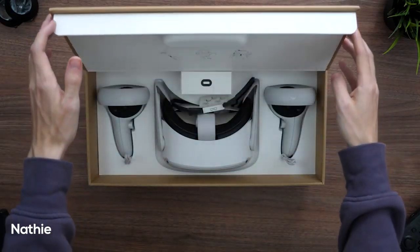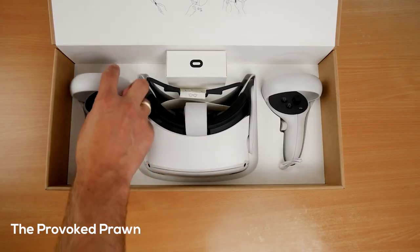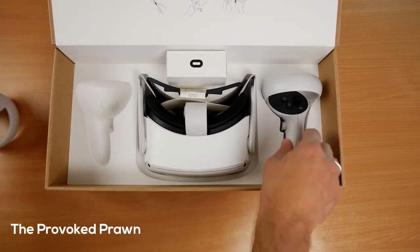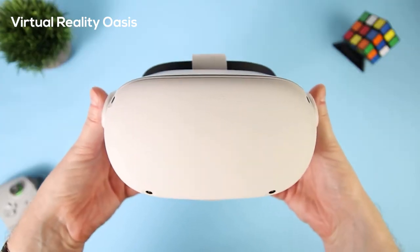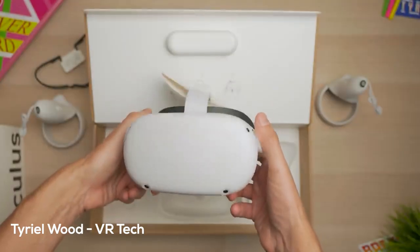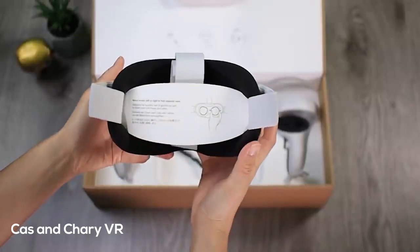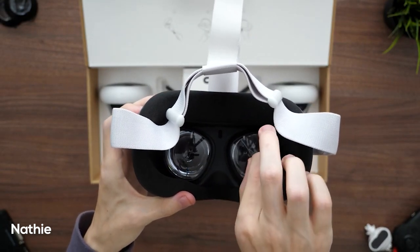The first thing you see is a power adapter with a USB-C to USB-C cable, the Quest 2 itself, and right underneath is the glasses spacer. You get the Oculus Quest 2 headset, which comes fully charged. This is where you will jack into the matrix and discover the future of gaming.